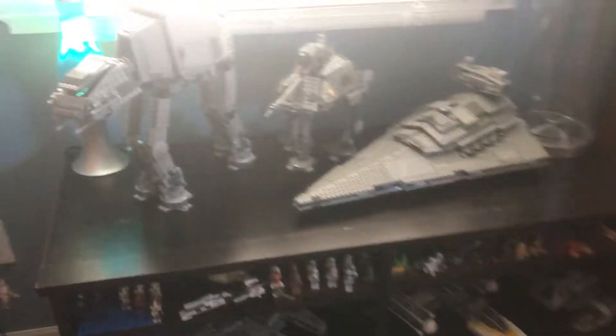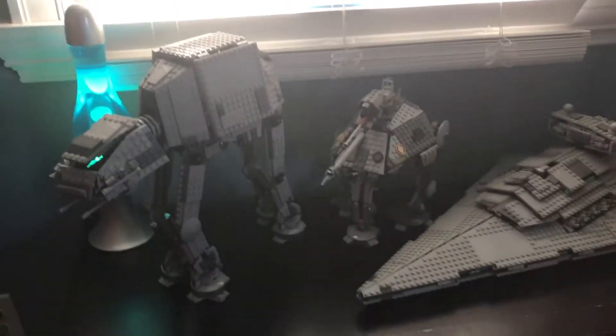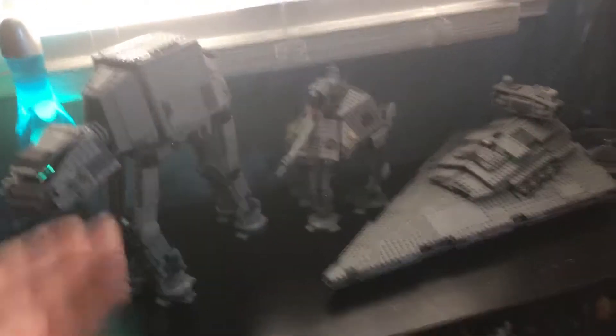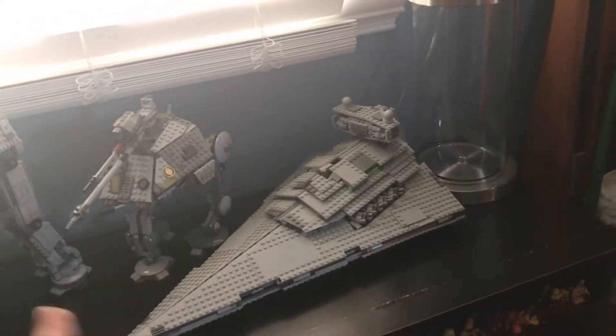So, why don't we do the top first? We have two walkers — AT, whatever you want to call it — from Star Wars. And then that's a clone one, I forgot the name of it, it's like ATAP, I think. And then we have the Star Destroyer. This is like one of my favorite sets that I have, I think. Like, one of my favorite sets.